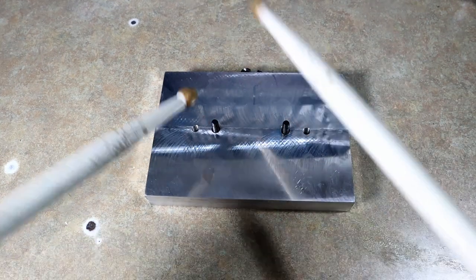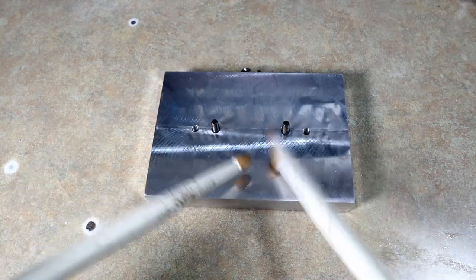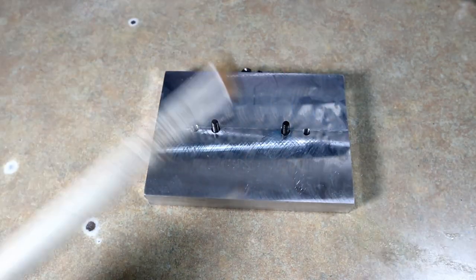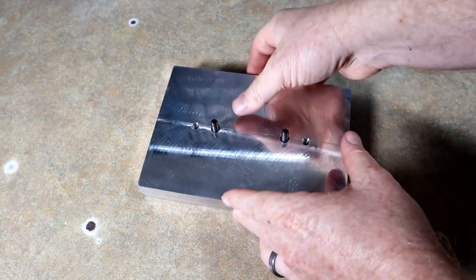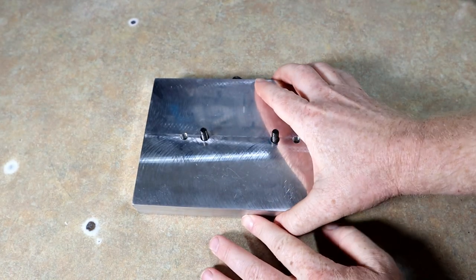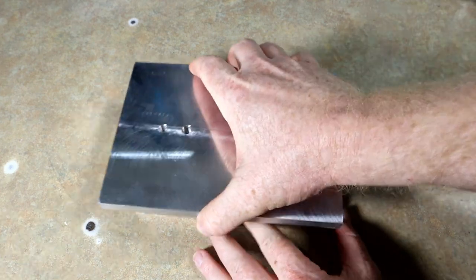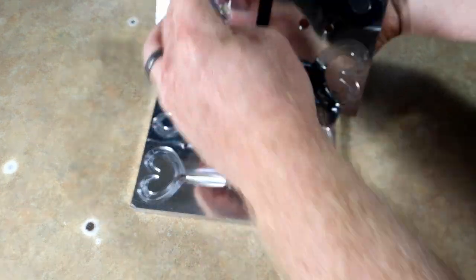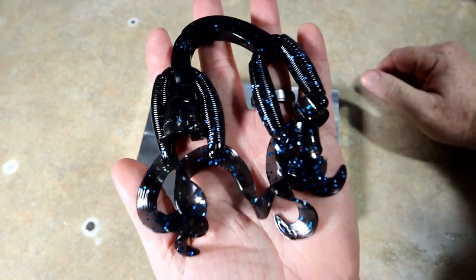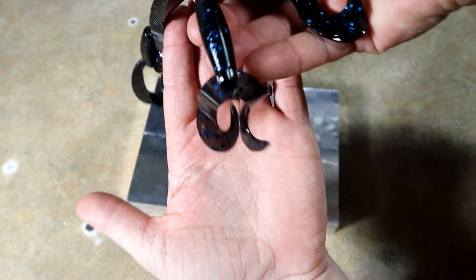New mold — we have to break it in with the old drumstick! Drum roll please. These are going to look beautiful. This is the first grub mold I've ever had — prior to today I had never made a grub or a skirt. Look at that — little twin tail grubs!